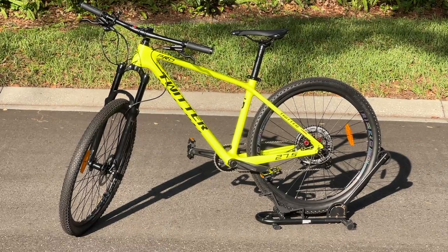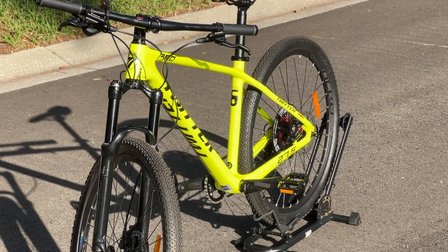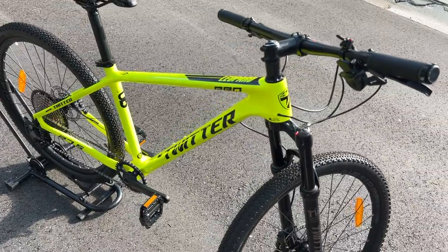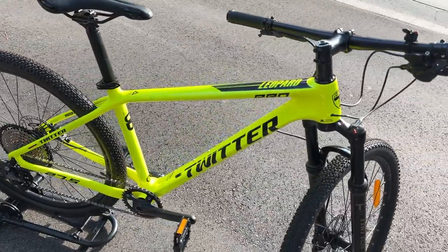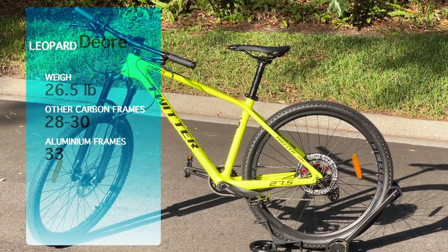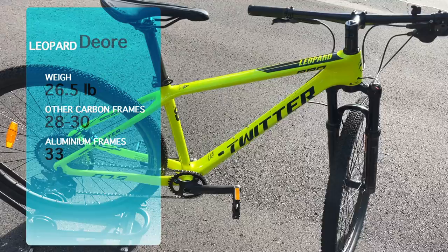This is a carbon frame bike that weighs around 26 pounds, which is lighter than most bikes that usually weigh between 28 to 30 pounds, and lighter than aluminum ones that usually weigh around 33 pounds.